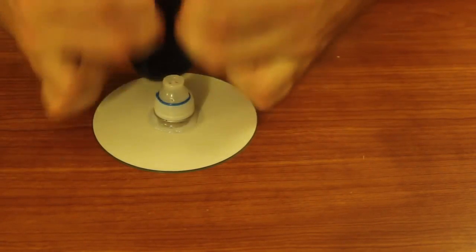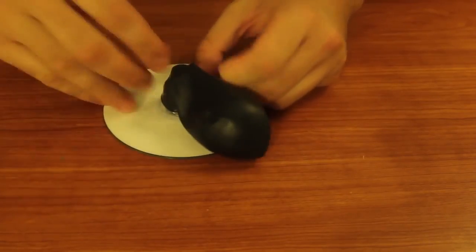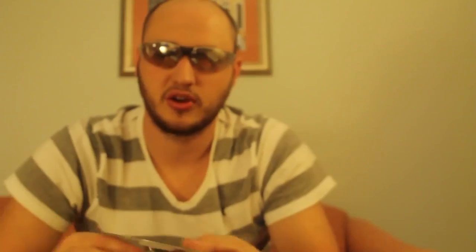So next thing, what you wanna do is grab the balloon and put it on top of the cup, just like this. You see what I'm saying? And then you have this balloon on this side, and a hole on this side. You're gonna grab it like that, and blow in this hole.